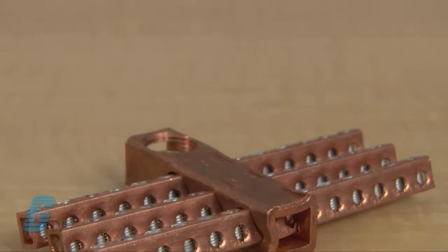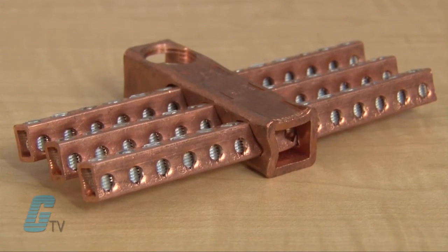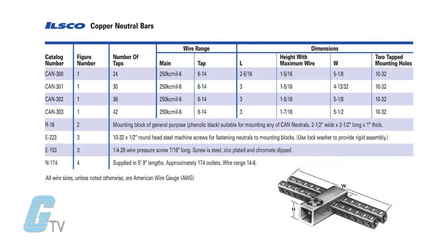The compact design allows for up to 42 circuit tabs that can be made within the 5.5 inches of space provided. A wide range of conductor sizes can be used in the same connector, with tap range from 6 gauge to 14 gauge wire and the main from 250 MCM to 6 gauge wire in the standard CAN series.